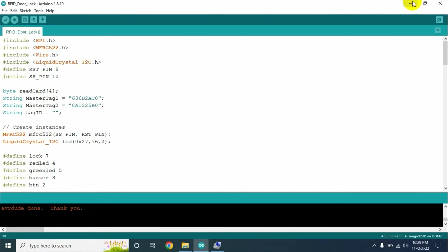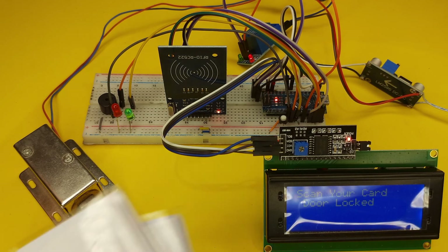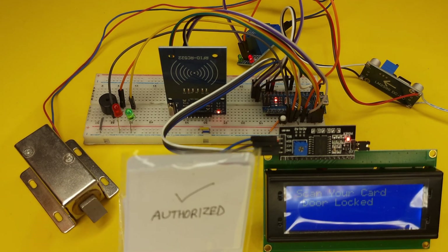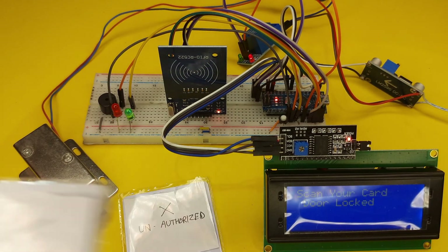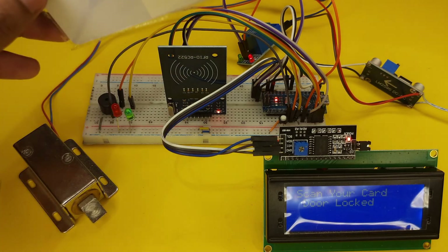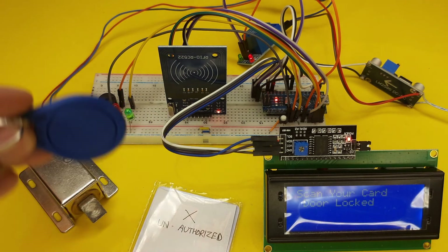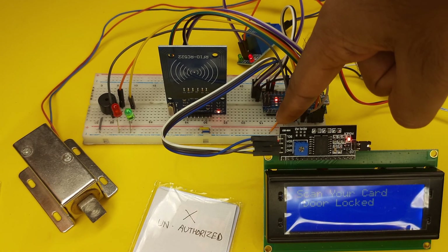Now we will go back to our project and test it again to see if it is working properly. We have successfully uploaded the program to our Arduino and the project is fully ready to use. At first I will test the authorized card — the door opens. Now I will use the unauthorized card — access denied. If I use the authorized key ring, the door also opens.